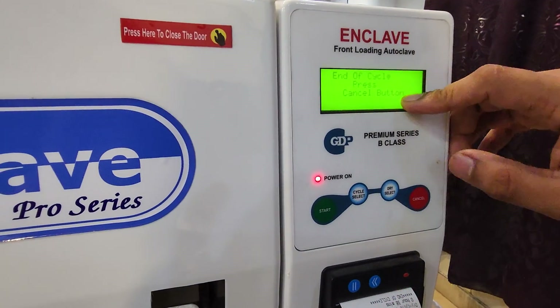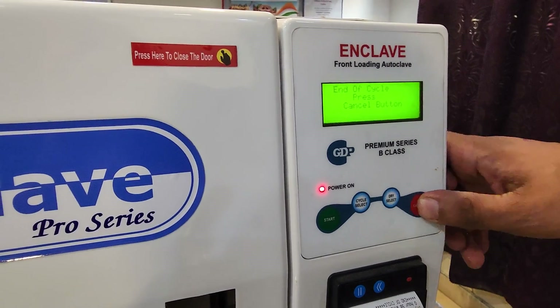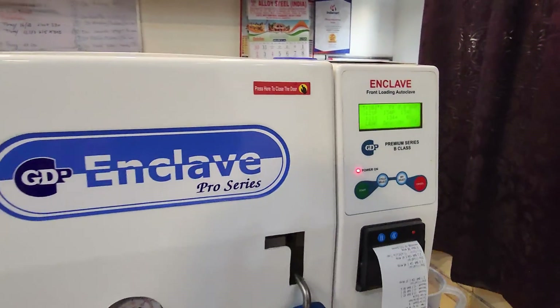The cycle is now saying 'End of Cycle — Press Cancel.' At this point, we just press the cancel button, and then we can press the key to open the door.